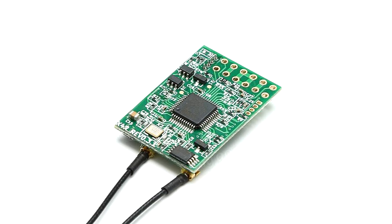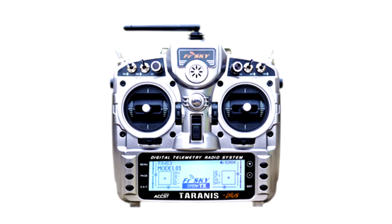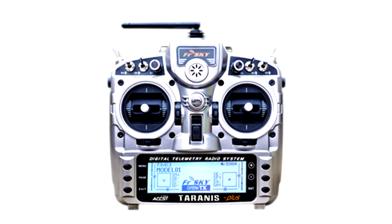After changing the receiver I noticed I got the same lockouts or failsafes, and again it happened very close to myself. After that it came a long road of searching for the problem, and it didn't pass my mind that the transmitter was actually the problem.